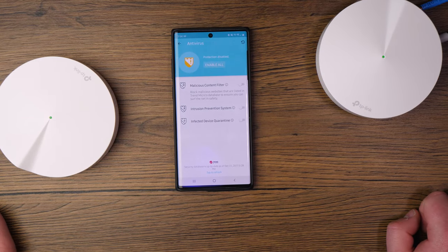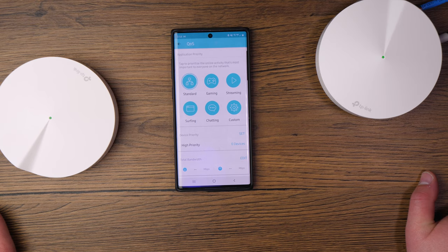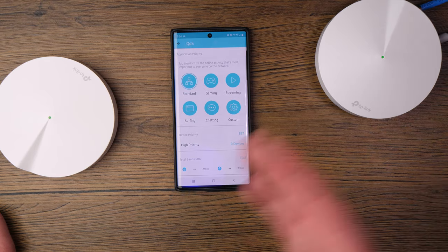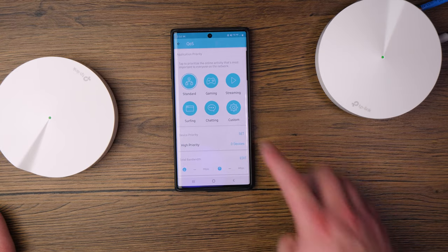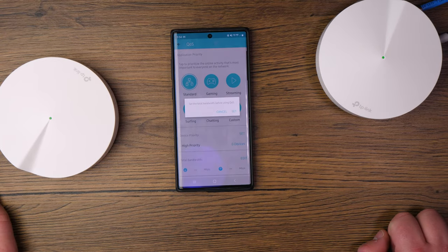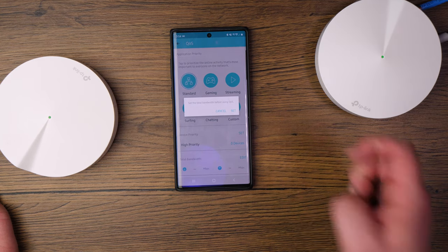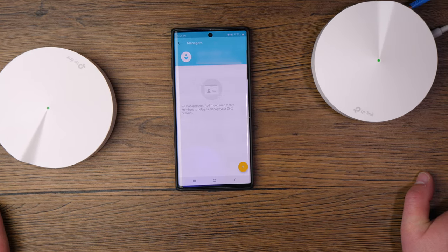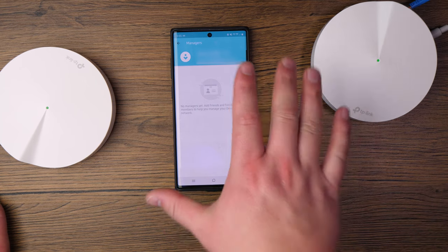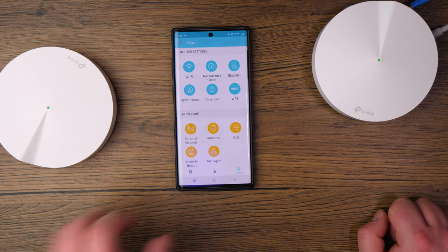Antivirus features can be enabled from this section. QoS — quality of service — lets you prioritize certain types of internet traffic. For example, if you have someone gaming and someone just browsing, gaming traffic can be given higher priority over regular browsing. Under Managers, I'm listed as the manager, but I can add my wife's account as a friend or family member so she can sign in on her app and access the controls as well.